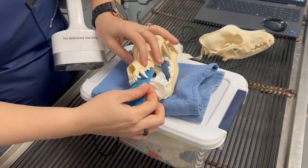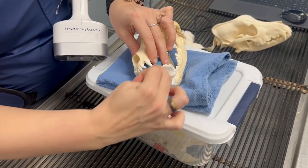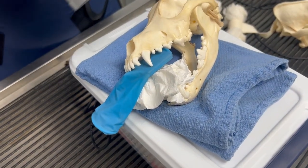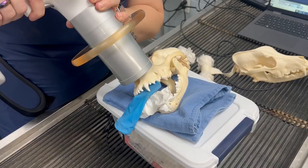I'm going to slide my sensor back so the canine crown is in between the two white lines — two white lines, canine crown. About a 45-degree-ish angle. This will get my crown.